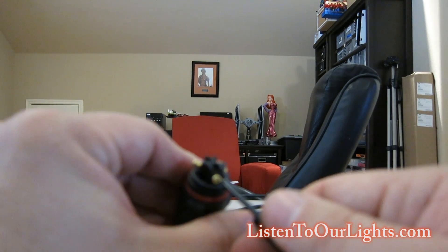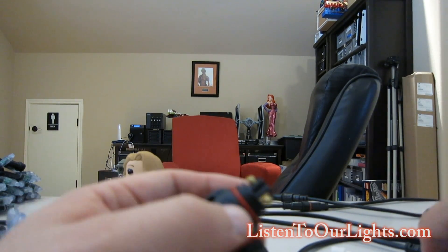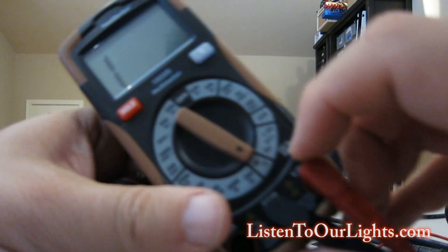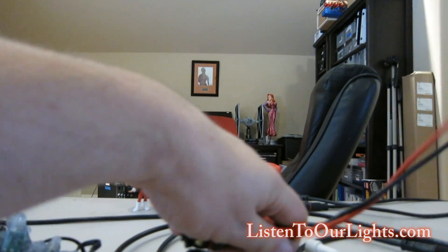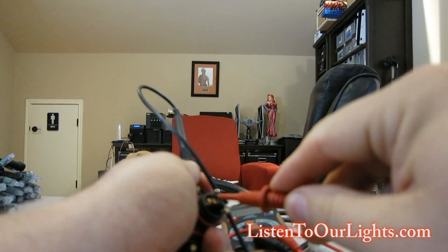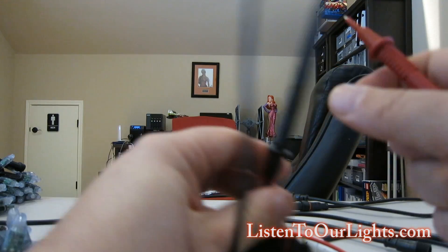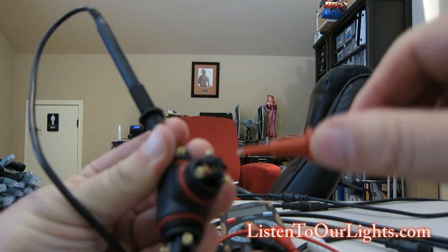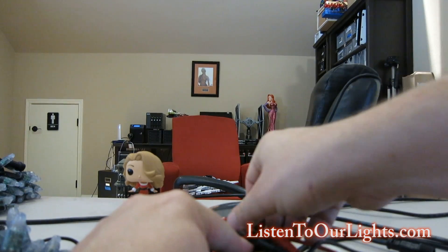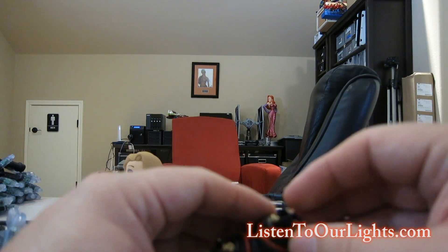So I'll unscrew all of these. The idea is that if I need to switch pixel types, I'll do it at convenient, strategized points where I also need to do power injection. I'm just taking my multimeter here and setting it to a continuity check, just to show you that, for example, the red pen connects to red here and to red here. Likewise, silver connects to silver, and black connects to black and black. So each one of them is straight through.